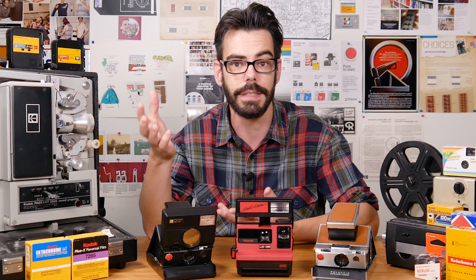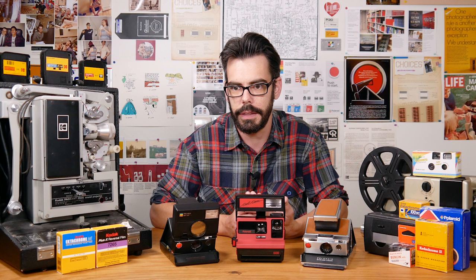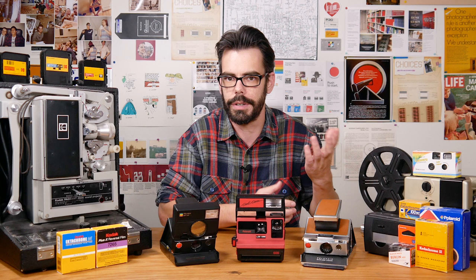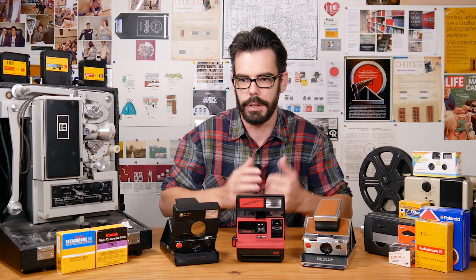I really believe that the SLR 680 and the 690 were two of the last great things Polaroid put out before bankruptcy in the early 2000s. Also in the '80s they launched the Spectra cameras and film, which were a lot of fun, but there was never a high-end SLR Spectra camera. After that it was things like the Captiva, the Joy Cam, and the Eye Zone — things that were probably fun at the time but just don't really have a lot going for them in hindsight. So really the 680 and the 690 were the last two truly impressive things before bankruptcy.